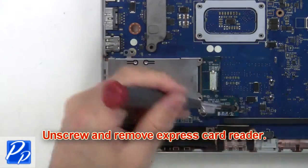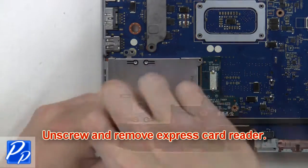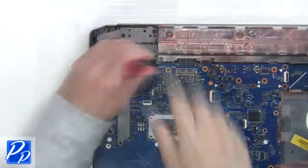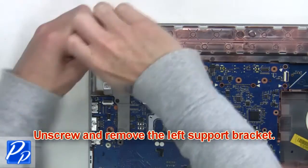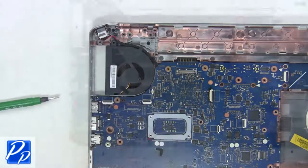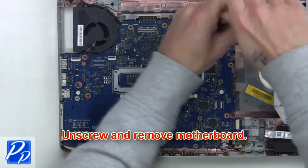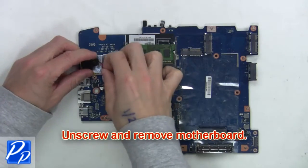Now unscrew and remove the express card reader. Now unplug the speaker and USB audio circuit board cables. Next, remove the cable and right hinge screws, then unscrew and remove the motherboard. Then unplug and remove the CMOS battery.